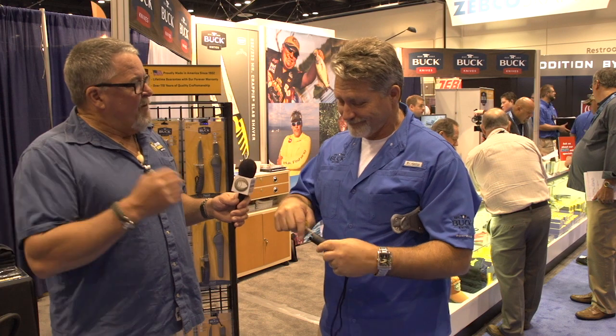Made in the USA. If somebody wants to see more of the great Buck products, go to www.buckknives.com.